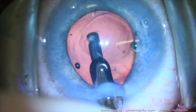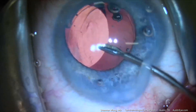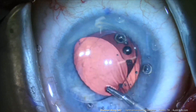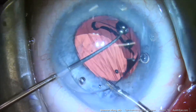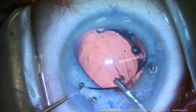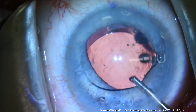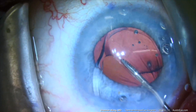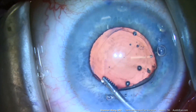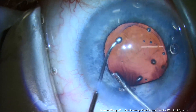An anterior vitrectomy is then performed. Insertion of the replacement IOL involves placement of the IOL anterior to the anterior capsule. Then we hold the edge of the optic with micro forceps and use a Conor wand to maneuver the lens haptics posterior to the anterior capsular rim. The lens optic is then maneuvered posterior to the anterior capsule. Once the entire lens implant is posterior to the anterior capsule, the optic edge held by the forceps is brought anterior to the anterior capsular rim.